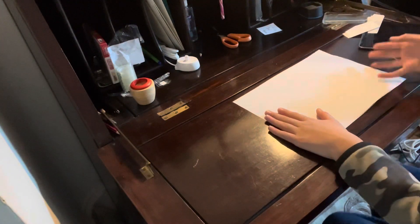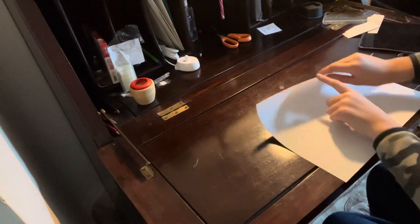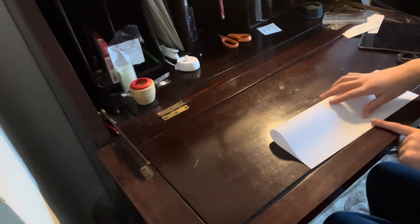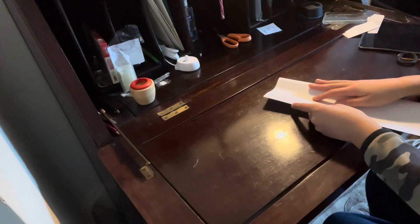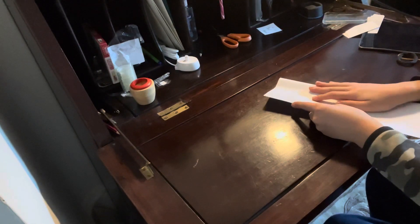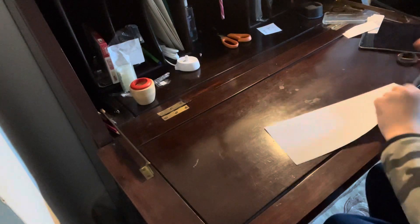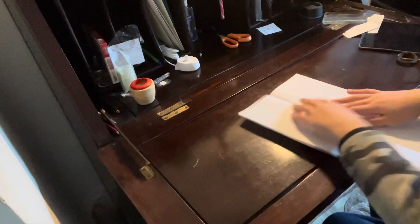Now what you want to do is fold it in half, so you need this point to this bit. Make sure it's nice and crease it, and then fold it down. Then what you want to do is unfold it.